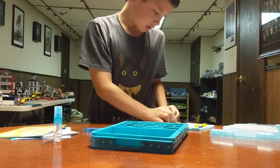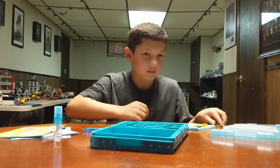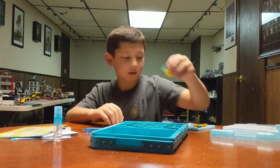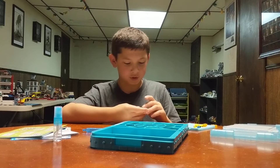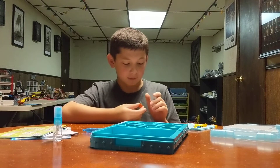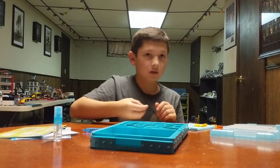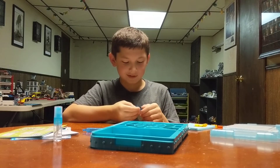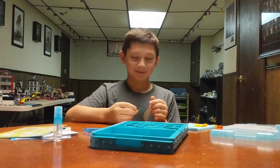I made this pineapple for my grandma. She actually tried to make it but it was too complicated so I said I'll take over. What can grandma do? Love me. Oh, okay. That's good enough.